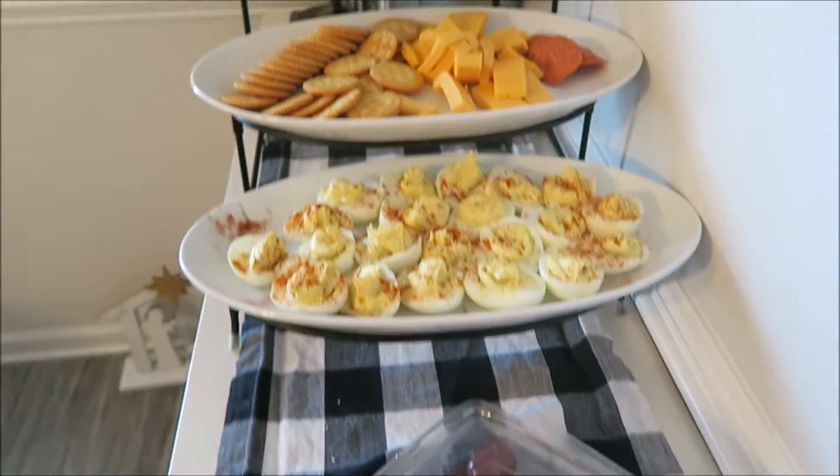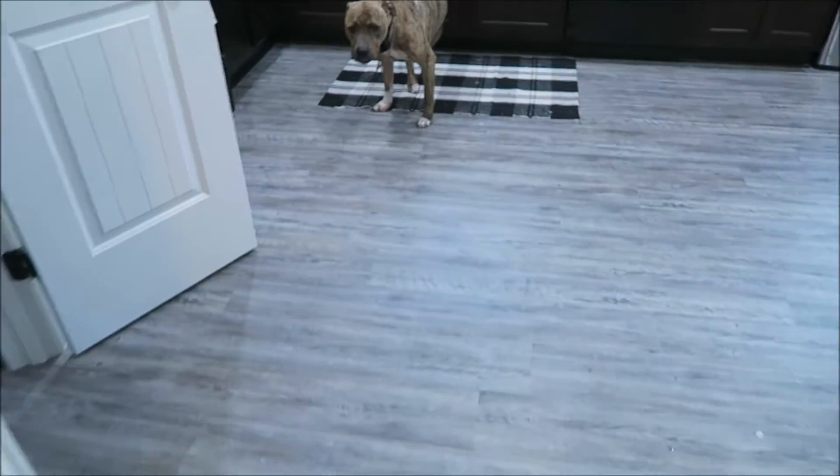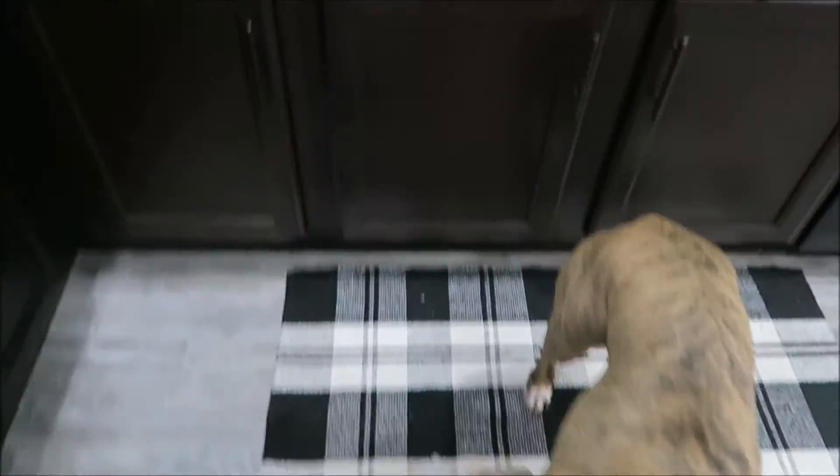I put out the fruit, deviled eggs, and the few little pepperonis that we had. Jeff put those up because we didn't have the bags, and he has been my sidekick all day long. If you ever feel lonely on Thanksgiving like you're just sitting in the kitchen by yourself, get a dog — they won't leave you.